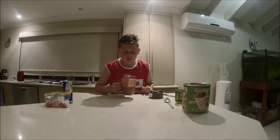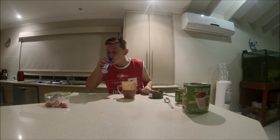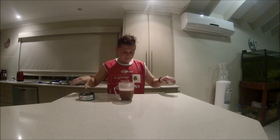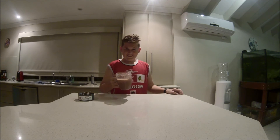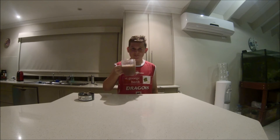Oh, that smells so bad. Alright, I've cleared the space up. Here we go. Bottoms up.